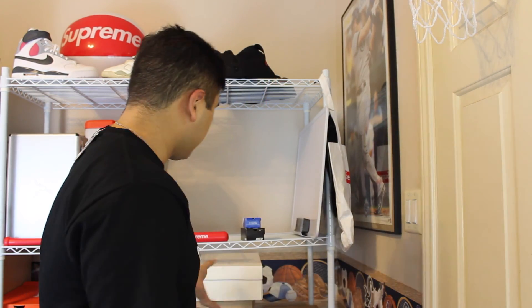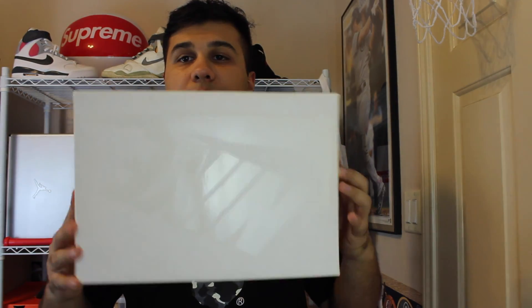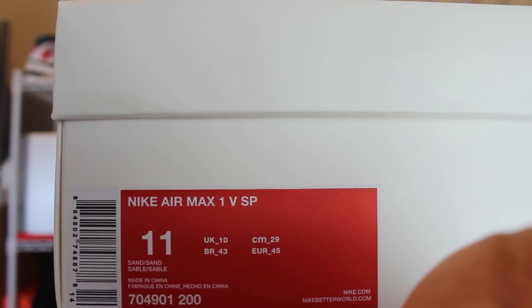Hey guys, this is Orr Ryan and today I'm going to be doing a pickup review on a Nike Lab release. I showed these in my previous pickup haul video of the Nike Clearance and Vape. These are the Nike Lab Air Max 1VSP, otherwise known as the patch.